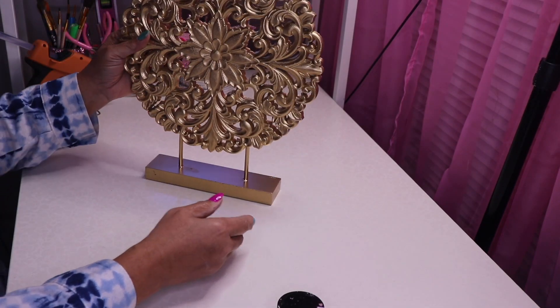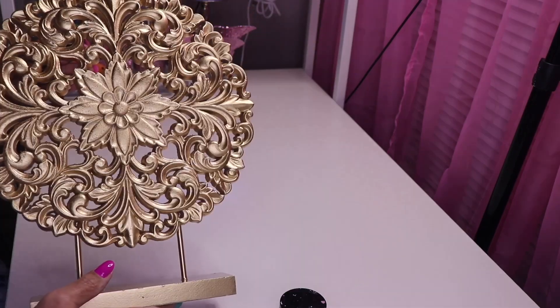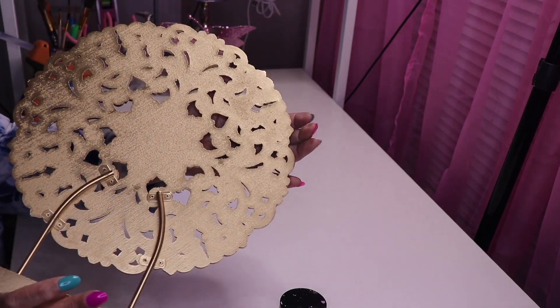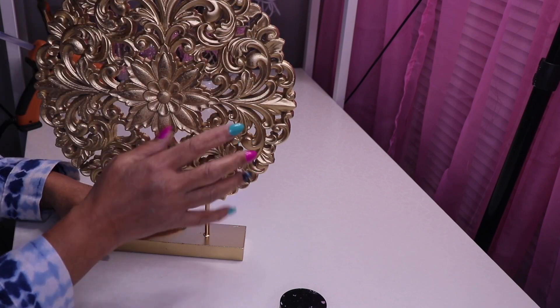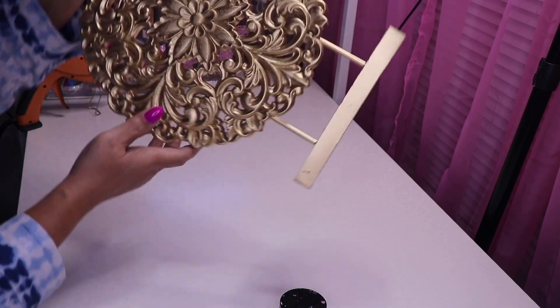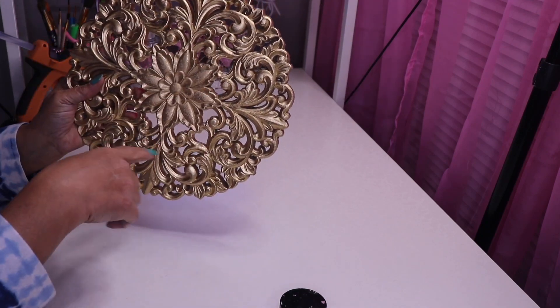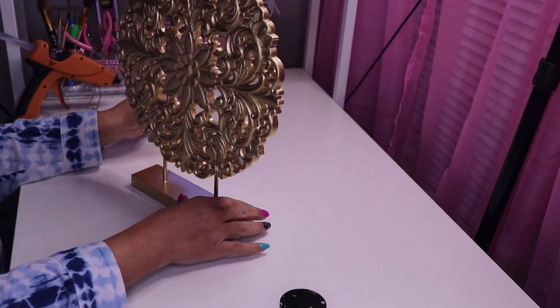Here's what it looks like gold — isn't that a drastic improvement? It would be even more beautiful in silver but I really like the way it looks in gold. When I spray painted it, I painted the front, then I angled down to get in the crevices, and I also held it upside down to make sure I got underneath it as well.